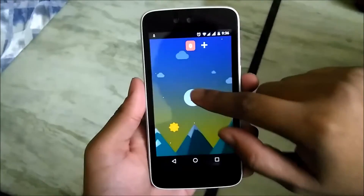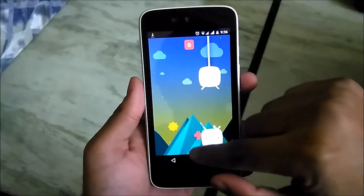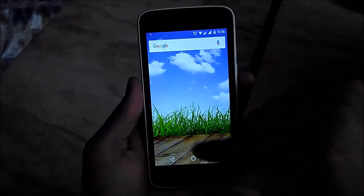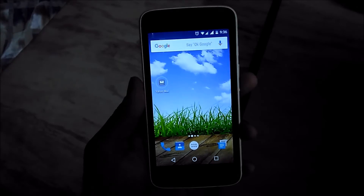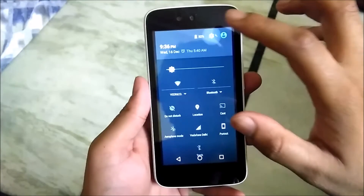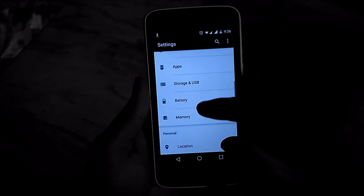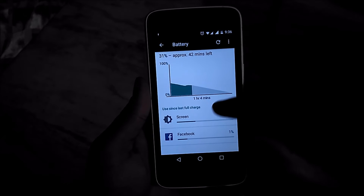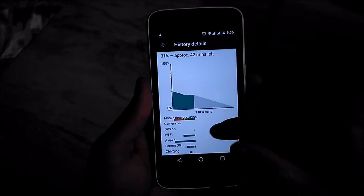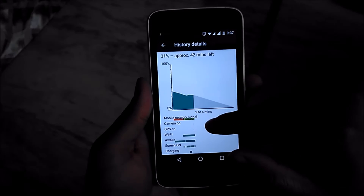Talking about general performance, this build is good. Earlier, the performance of Marshmallow was also very good, but the main problem was battery. The battery has been improved with this update — I've used it for almost a full day. It's not still as good as what we saw on Lollipop, but I think with another update they will improve more. It is way better than the 6.0 update, which couldn't even last half a day.